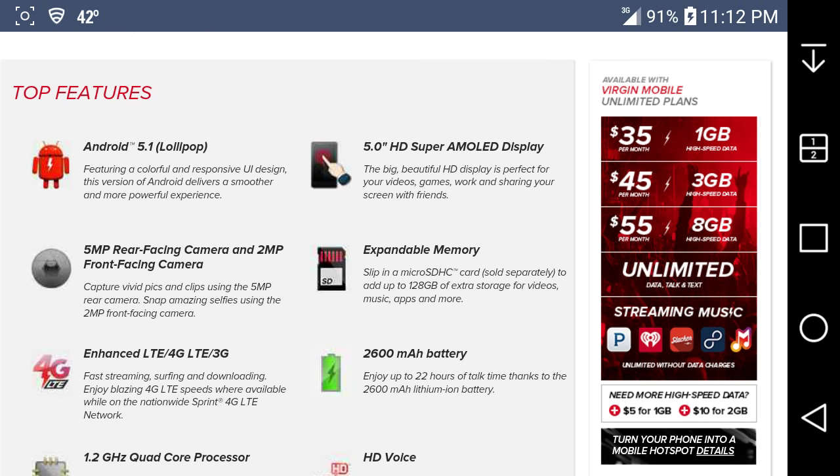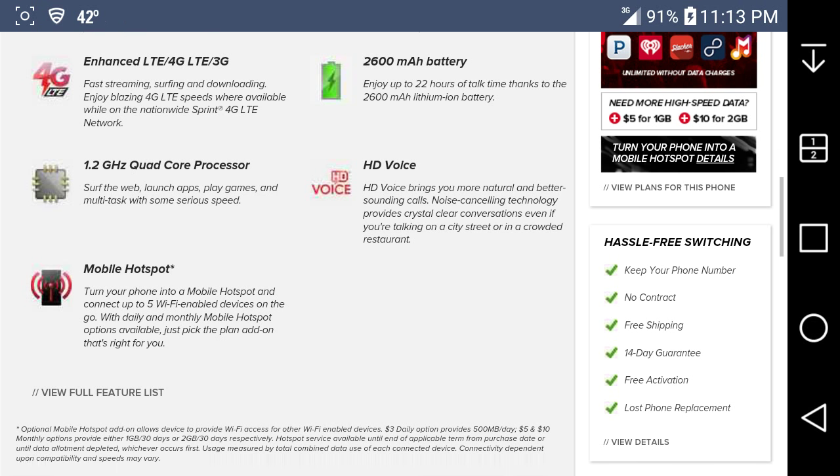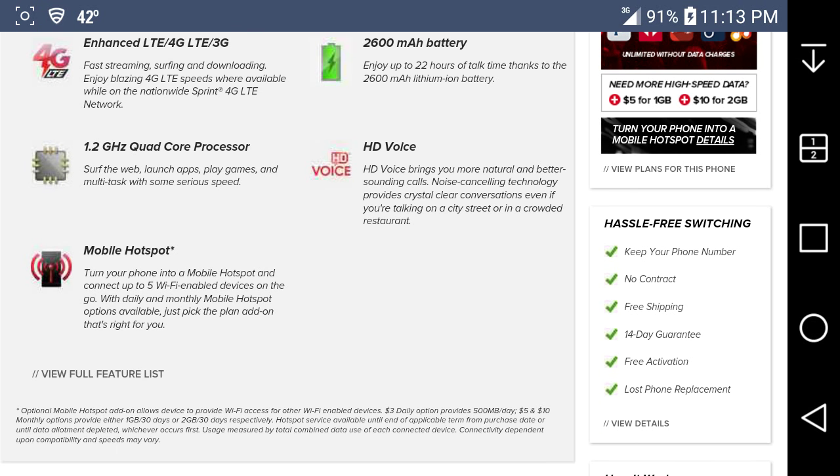It has enhanced 4G LTE and 3G of course for fast streaming, surfing, and downloading. Enjoy blazing 4G LTE speeds on the nationwide Sprint 4G LTE network, and you get Sprint Spark on here. It has a 1.2 gigahertz quad-core processor — I think the chipset is a Qualcomm Snapdragon 210, 64-bit. You also get mobile hotspot on the Galaxy J3.